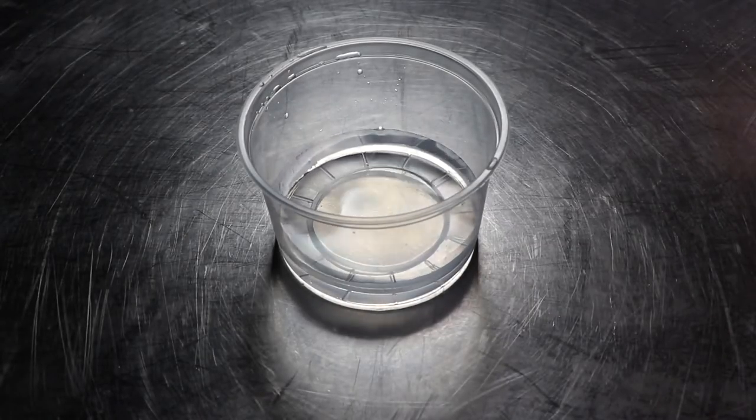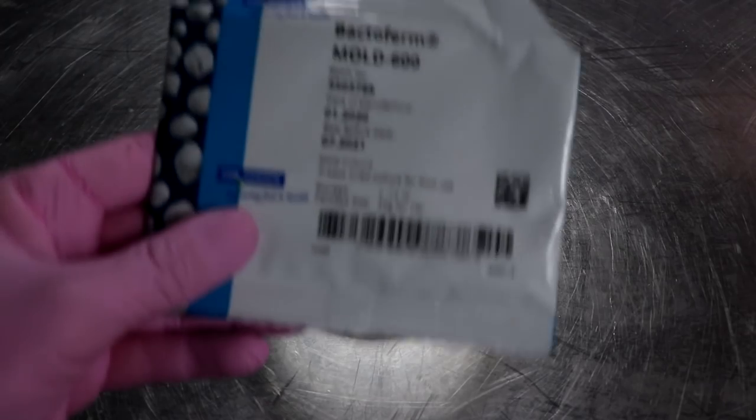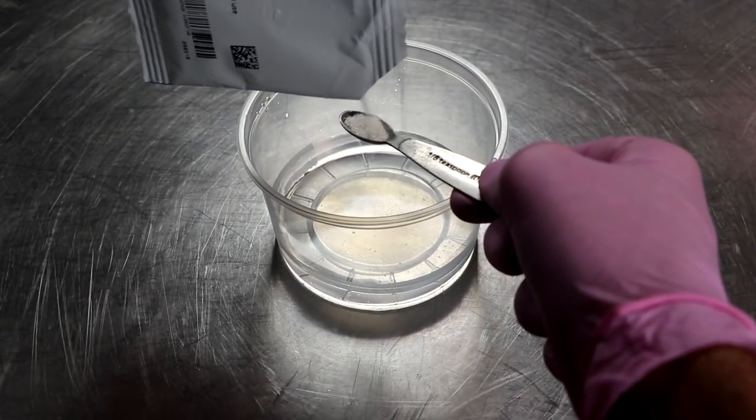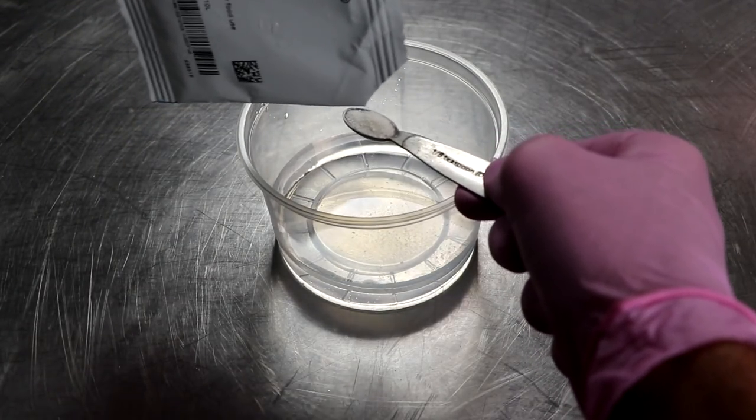Welcome to the channel. My name is Eric and today we are making the incredible black salami. I'm going to take you through each one of the steps so that you can make this at home and impress your friends, families, and neighbors with this eye-popping, show-stopping charcuterie.